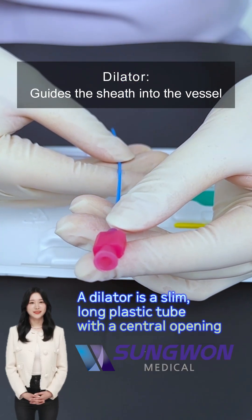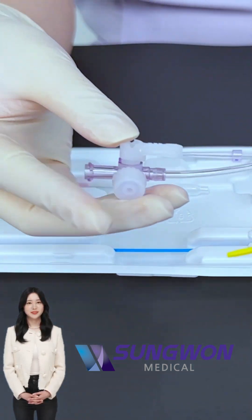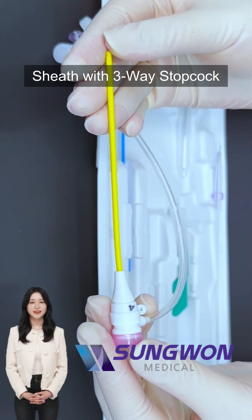Then you slide in the sheath, a short plastic cannula that remains inside the vessel. Notice the three-way stopcock attached — that helps control fluid, pressure measurement, or medication injection as needed.